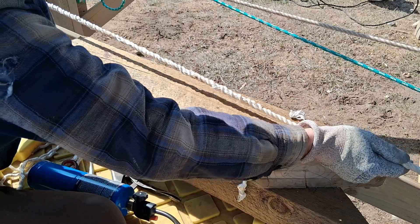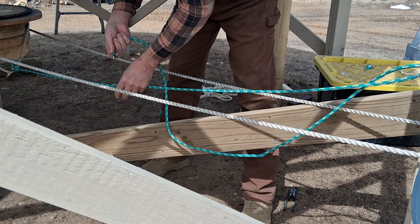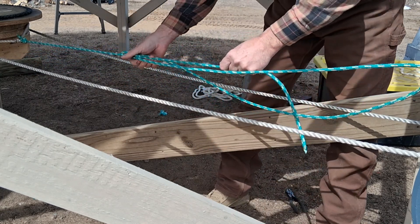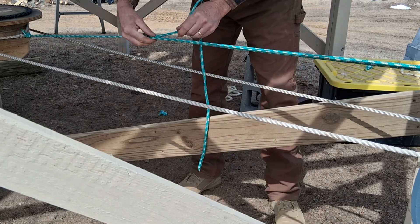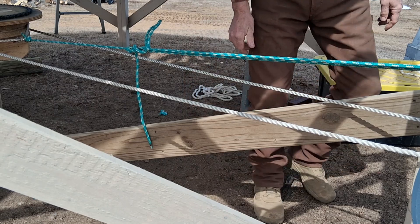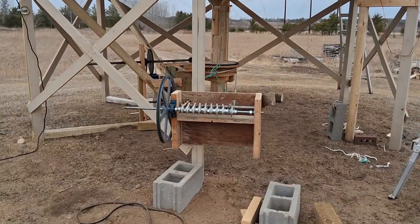I think I got it pretty good. And this is my tensioner — I have a trucker's hitch in here. I just need some wind. Well, we don't have a whole lot of wind, but I looked out the window and I seen it was starting to turn.